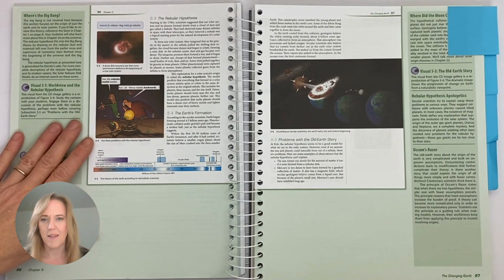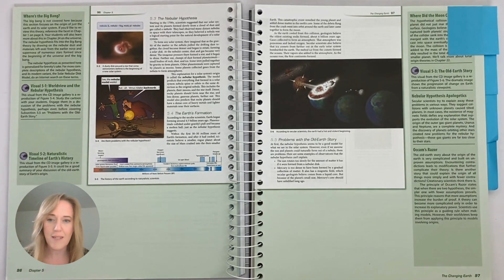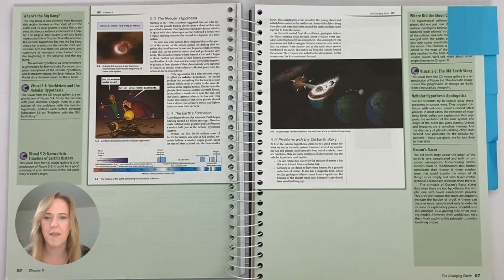For example, one illustration talks about the nebular model where one scientist says it works perfectly, and the other points out that Venus rotates backwards. In the back of the book you'll find the appendix, which goes over scientific terms, math principles, graphing, maps, mineral identification, and a few other resources. You may want to take a look at the appendix and keep that in mind as you're teaching your students.